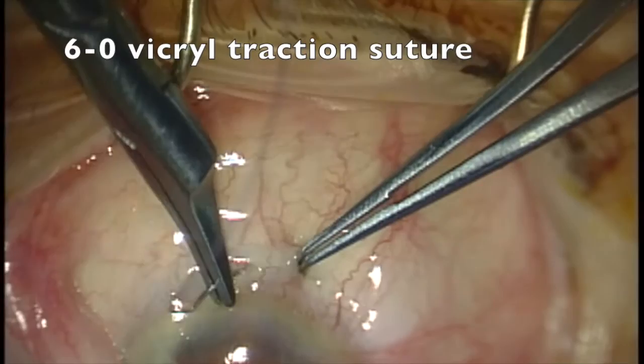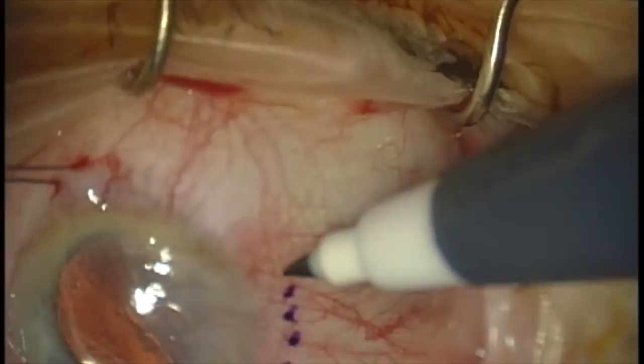This is Alex Cohen from the Dean McGee Eye Institute. I want to share with you one technique for performing pterygium surgery with an amniotic membrane graft.